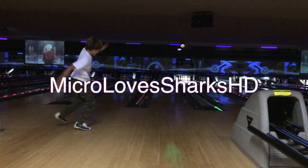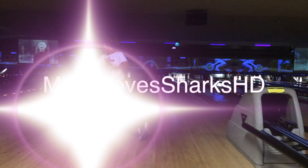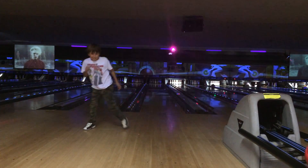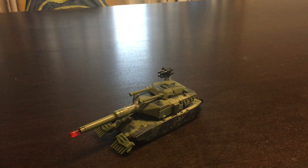It's Meekro Love Sharks HD. Hey guys, this is Meekro from Meekro Love Sharks HD and today I have another transformer for you.